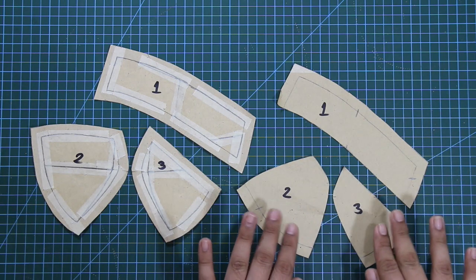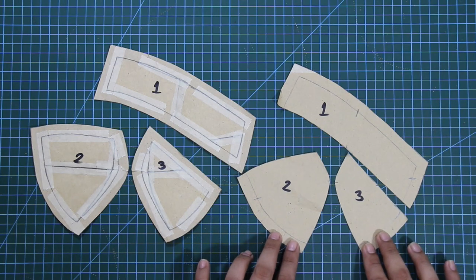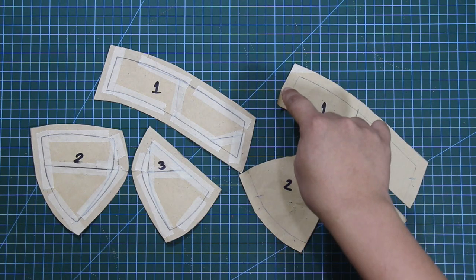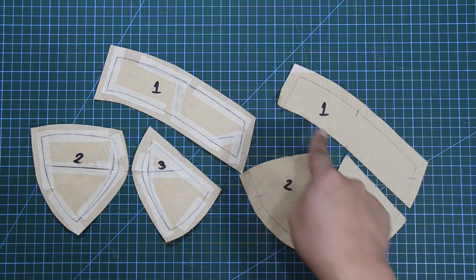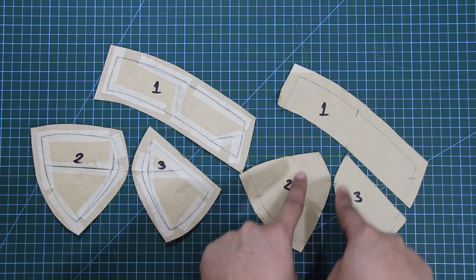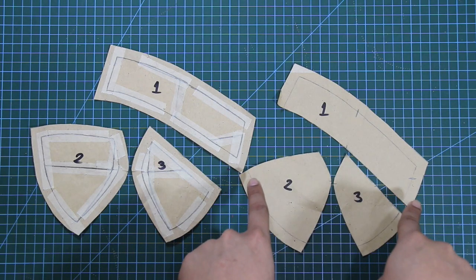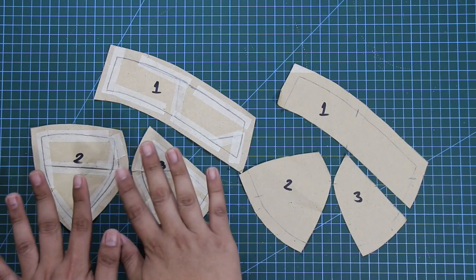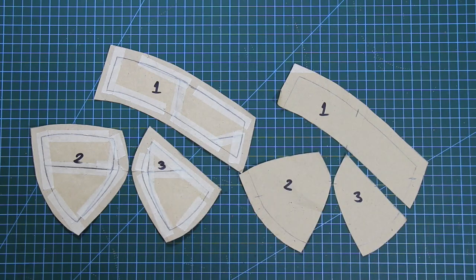To summarize: for the base patterns, I used one centimeter of sewing allowances for each corner. For the buzz foam cup, I also used one centimeter but excluding the lower part of the first panel, the top parts of panels two and three, and the center seam. Later on, I will demonstrate how to sew the buzz foam cups.